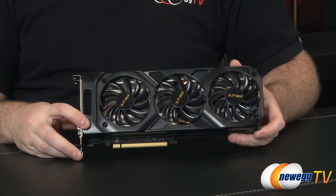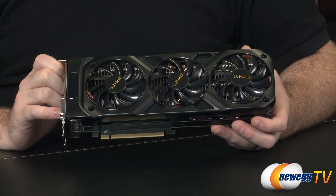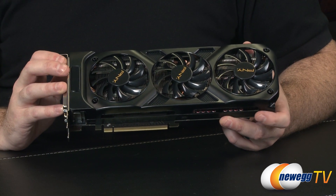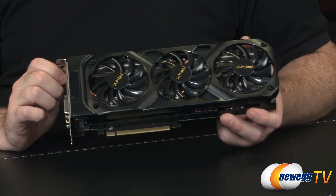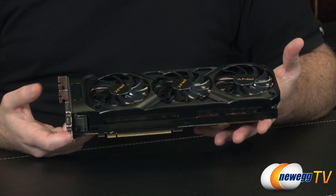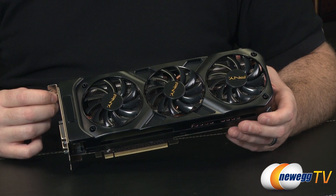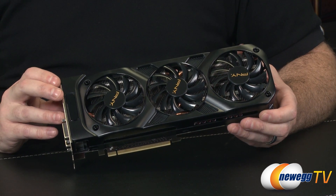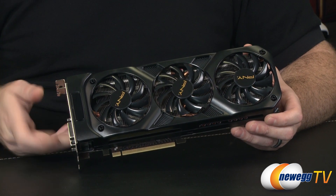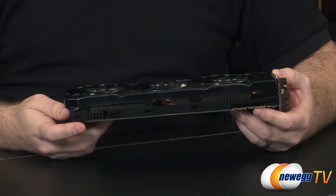Spec details: 1536 CUDA cores, 128 texture units, 8 SMX units, and 32 raster operators. The core clock is 1046 MHz compared to the GTX 680's 1006 MHz, with a boost clock of 1085 MHz versus the 680's 1058 MHz. With GPU Boost 2.0 and the aftermarket cooler, you can expect overclocked speeds beyond the listed 1085 MHz boost clock. Another big difference from the 680 is that this card's memory is clocked at 7 GHz, compared to the 680's 6 GHz, both on a 256-bit bus.